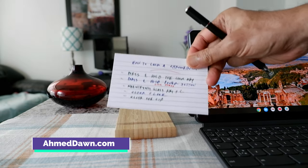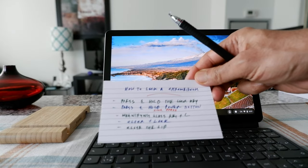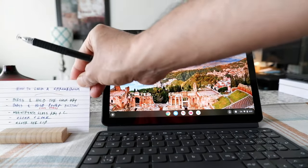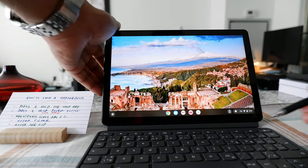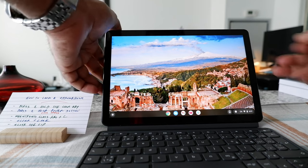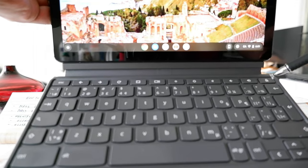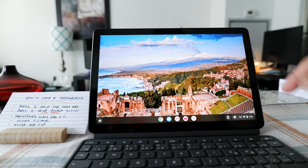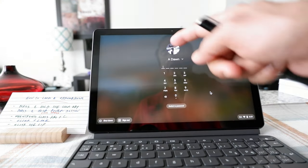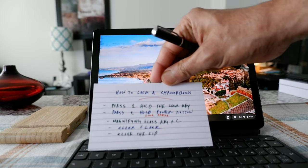The first way you can lock your Chromebook is to press and hold the lock key. If you look at the upper right corner of your Chromebook, you'll see a lock button right here. If you just press and hold the lock key — like this — you can see that it locks your Chromebook.